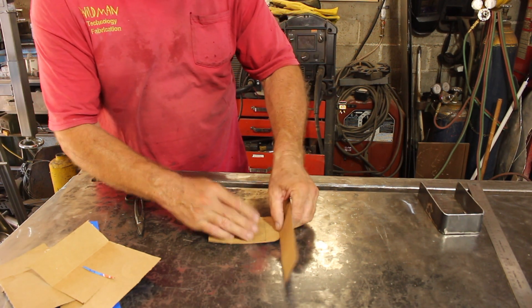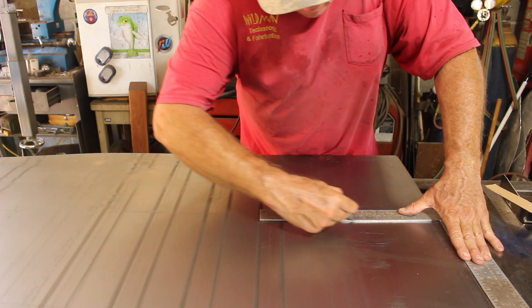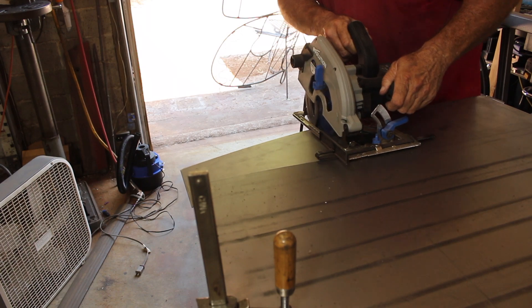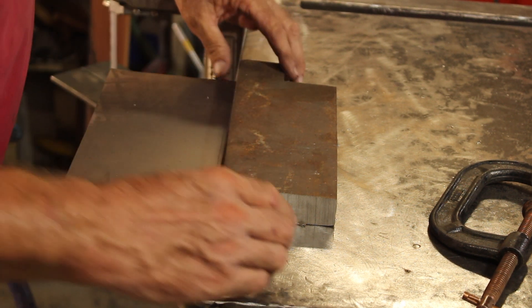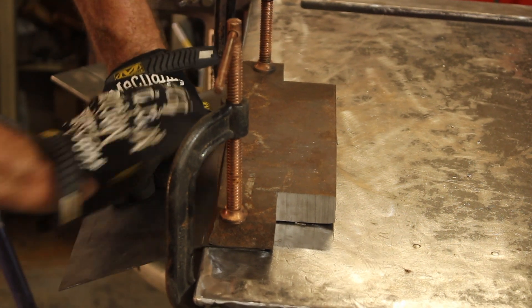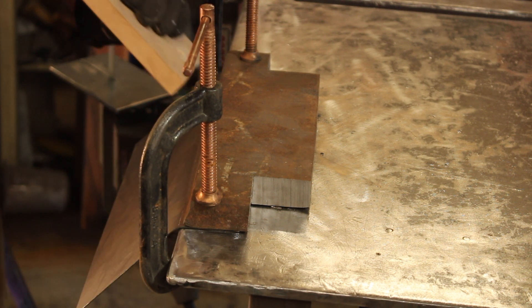We'll roll that and get a nice curve going around there and then wrap it around. I've scribed the line along the edge there and lined that up with the very edge of the table. Now we've got this piece of one-inch plate — we'll clamp that down to securely hold the small edge and then bend the rest of the sheet around the corner. That's not following the curve the best, so I'm going to get on there and help it with a block of wood.